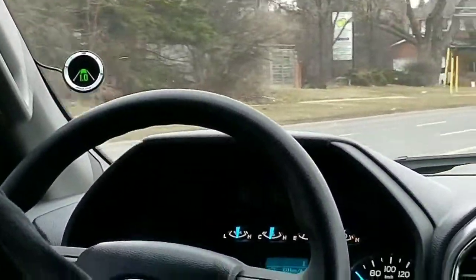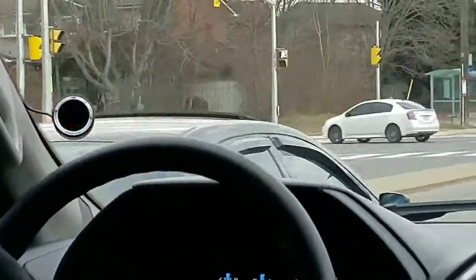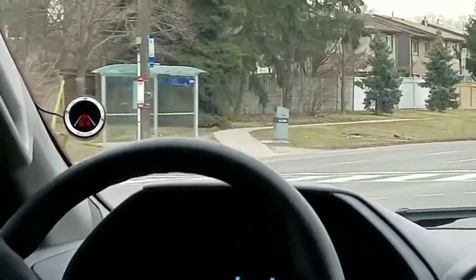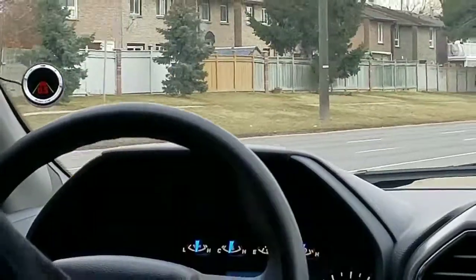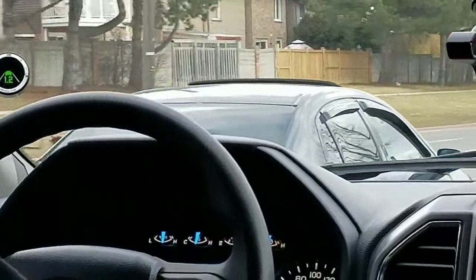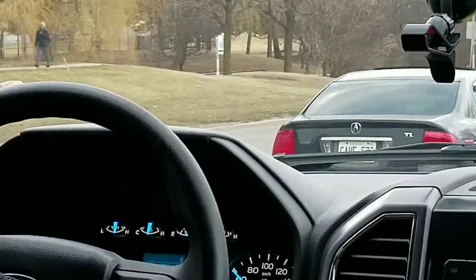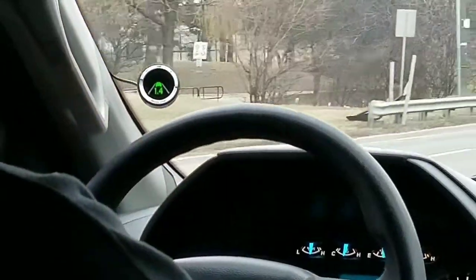If we get too close too fast, we're going to have a much more annoying alert. This alert tells you that you're in danger and to hit the brake. As we can see, the system reads the distance — the stopping time between us and the vehicle in front of us.